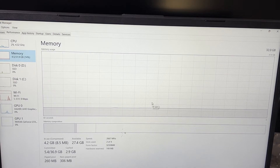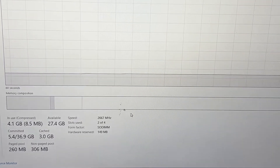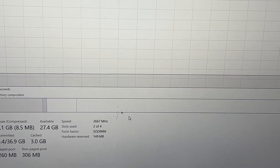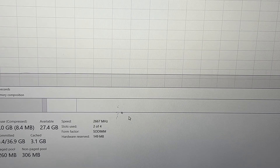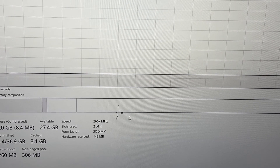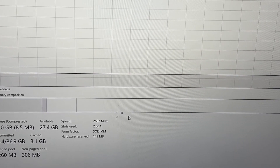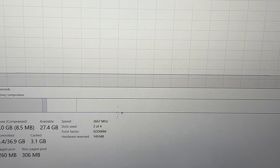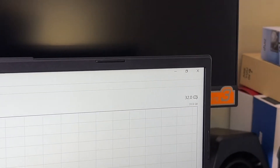Now for the memory — the RAM. Task Manager shows it is functioning and at the bottom it shows the max the computer can use is 2667MHz. Getting a 3200MHz stick for this PC is kind of pointless. You can see it's recognized and in the top corner it shows 32GB.